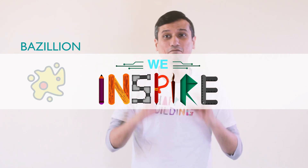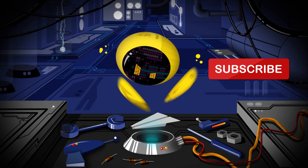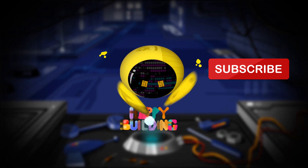Did you know there are a bazillion microorganisms living inside your pillow? Subscribe, comment and like. See you on the channel. Happy building.